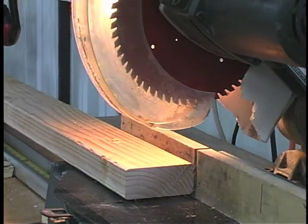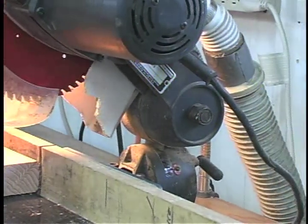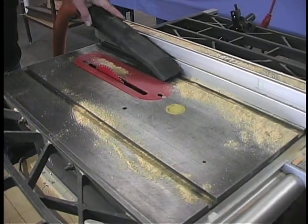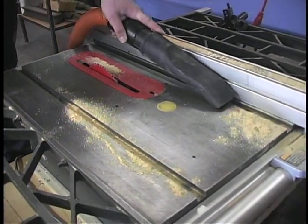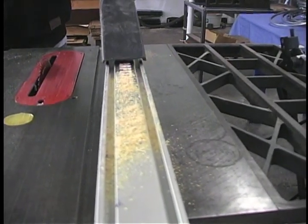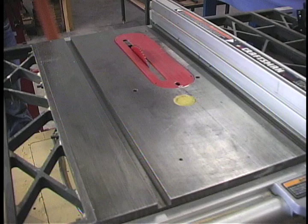Look how clean this machine is after cutting several pieces of wood. Table saw owners can use EasyVac to clean their machines too — it removes wood shavings from even the deepest crevices. Your machines will look brand new.